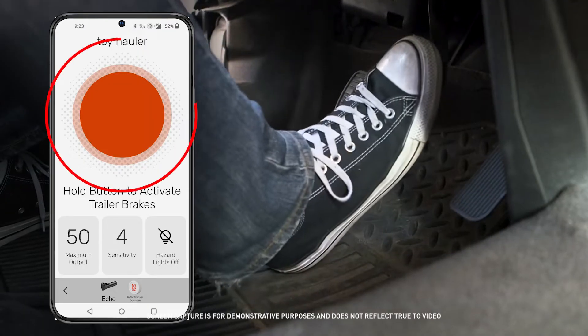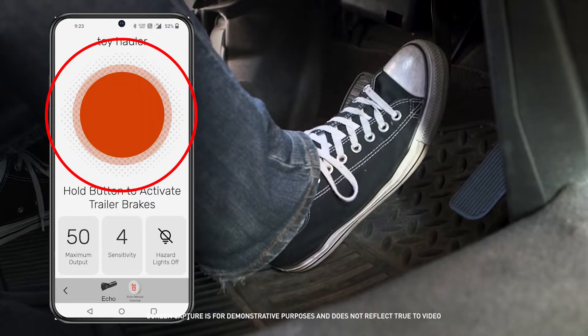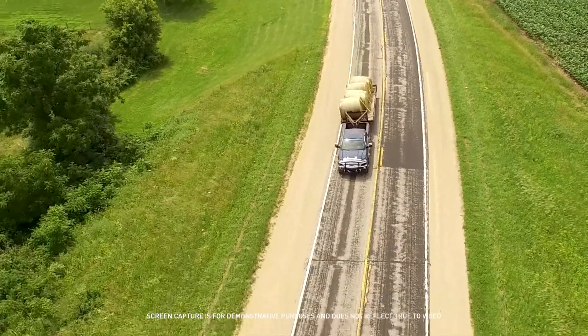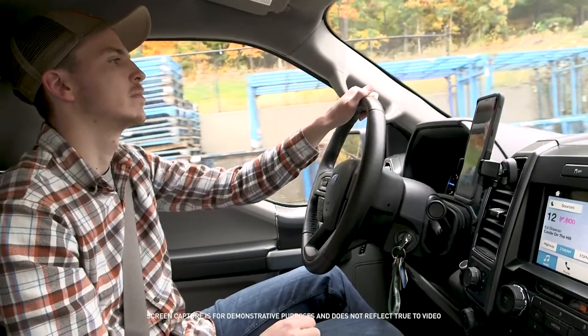When you are driving and apply the brakes, an activation ring will be visible in the app to identify the current brake output level. To control your trailer's brakes manually, press the orange circle to activate manual braking.